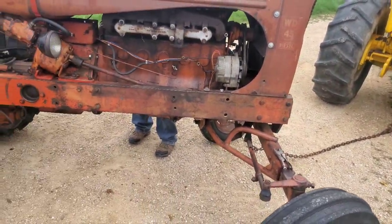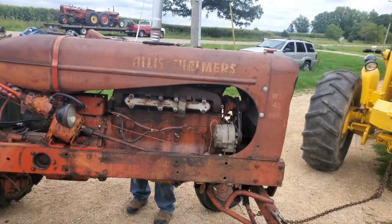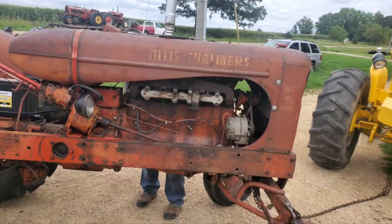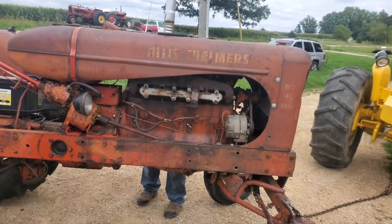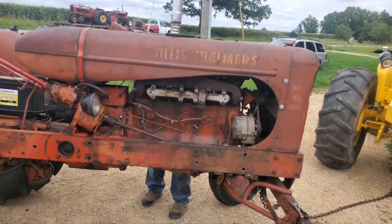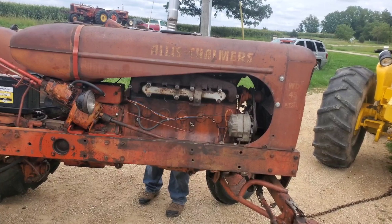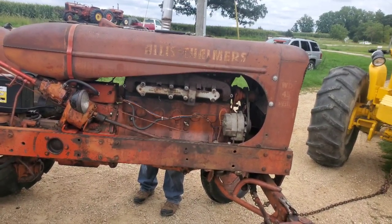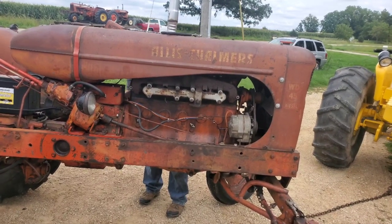Once we get that 45 diesel engine done, this will basically be ready to just kind of slap right in there. And it was nice doing this because we were able to find a couple of parts that we were missing for that diesel build. It's going to make it nice that once we do get to it, we'll be able to just get those and off we go.